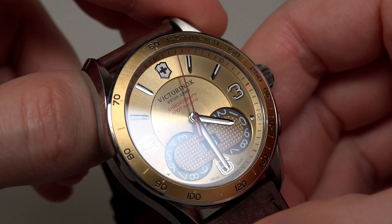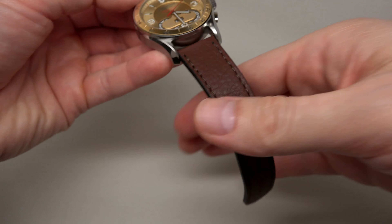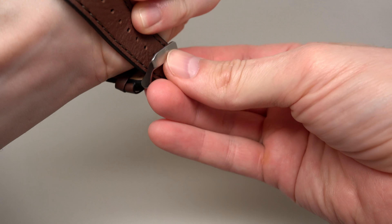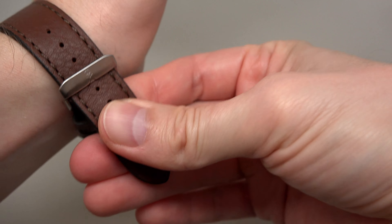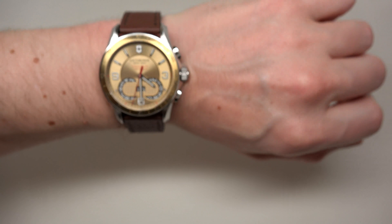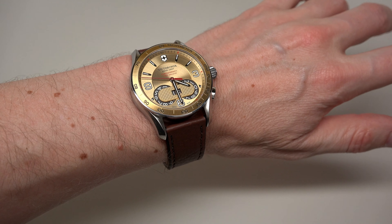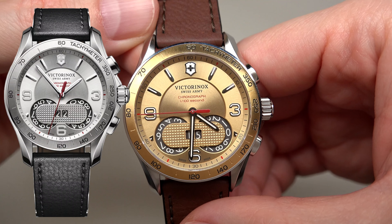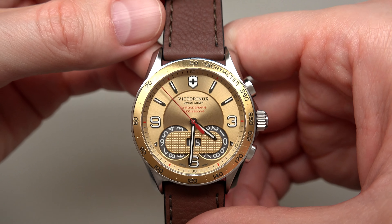Very nice dial — it's gold. Let me put this watch on my wrist. Looks nice. I know it's a very popular model, and you can find different colors. It's a gold dial, but you can find black and silver too. Let me get a little bit closer — you can see a really nice dial.